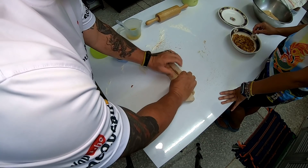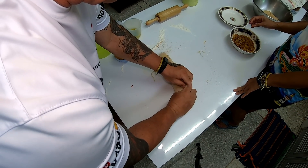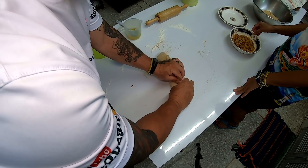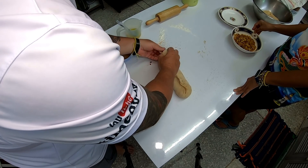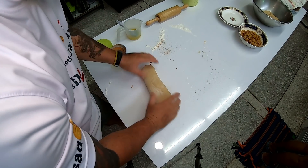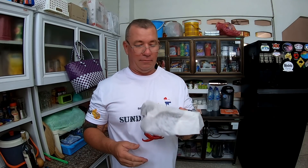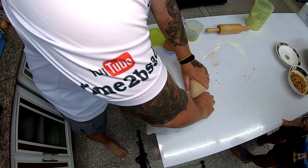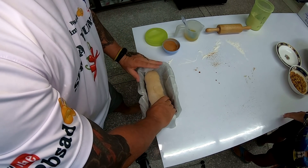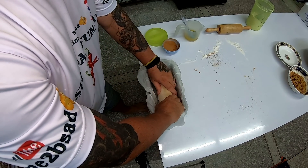I'm going to pinch this together so that it doesn't come apart, and we want to get all the folds together. I've got to keep working it. You could dust your pan with flour if you want to, but I just used some parchment paper. I know it doesn't look beautiful but it works — this isn't a video on how to put parchment paper in a bread pan.